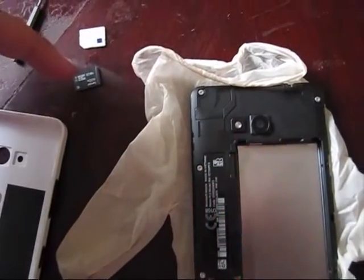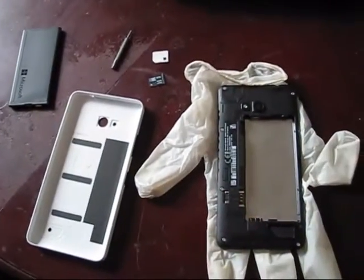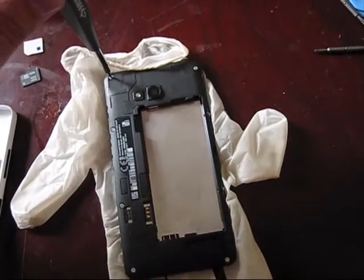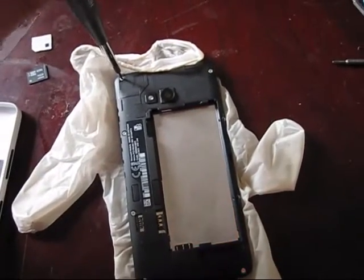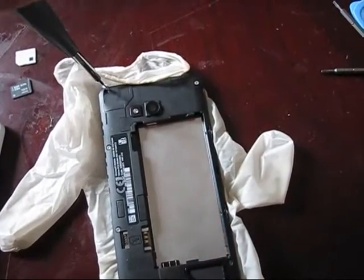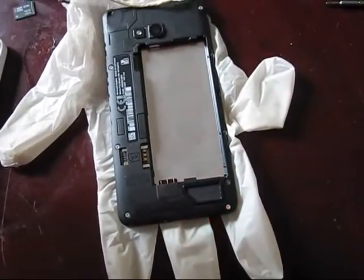When the SD card and SIM card are removed, put something underneath the phone so as not to get it scratched. Start removing those T5 bolts counterclockwise. Remove all of them.